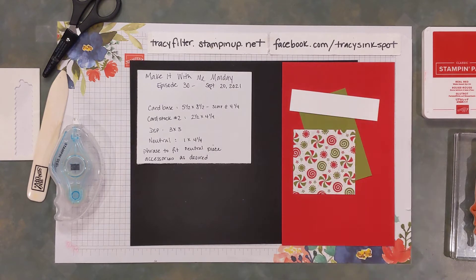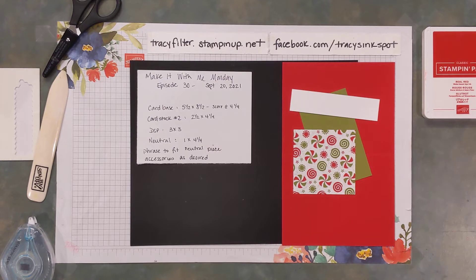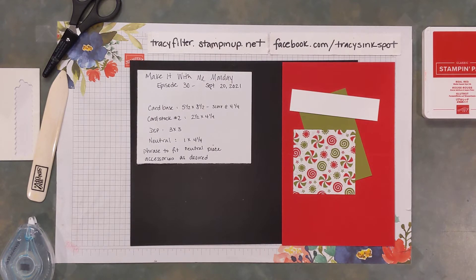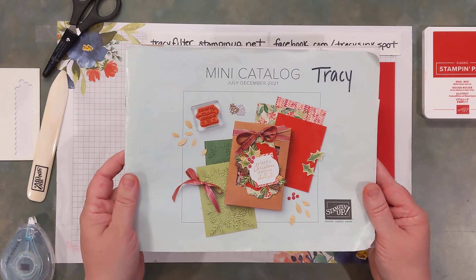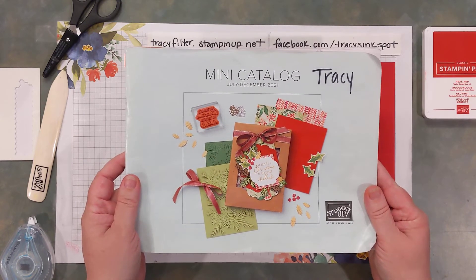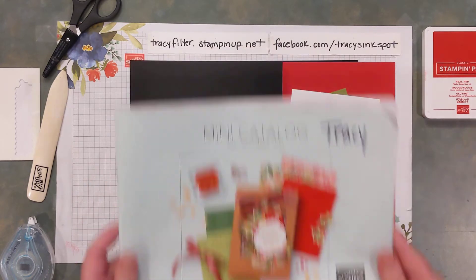And then you need a phrase that's going to fit your piece, and you can have any other accessories you want — some bling, ribbon, or a dimensional focal point die cut image. You can always add those on after you see what the basic project looks like. Most of what I'm using tonight comes from the July to December mini catalog. I'll give you the page numbers so you can always check back with this reference.